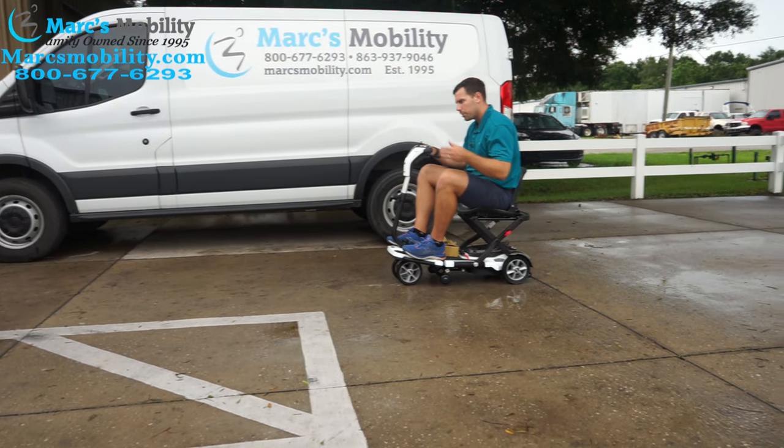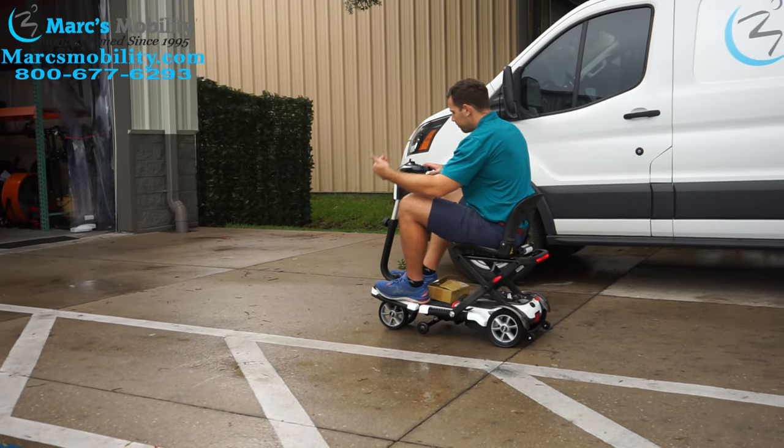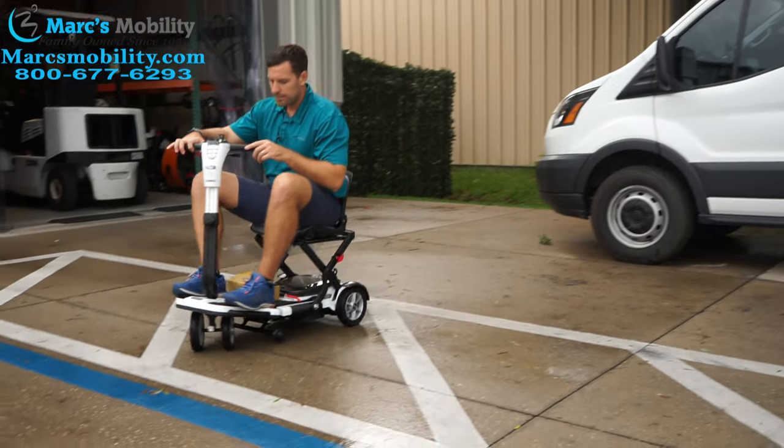It has built-in electromagnetic brakes, so when you let off the throttle, the unit will stop automatically within a foot even if you're at max speed. It also has headlights and tail lights.